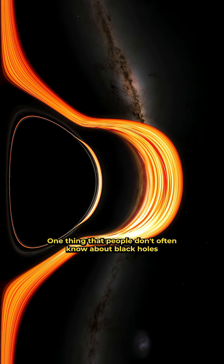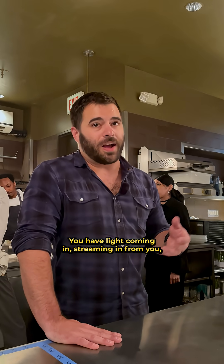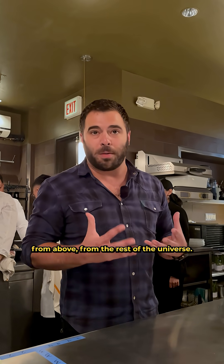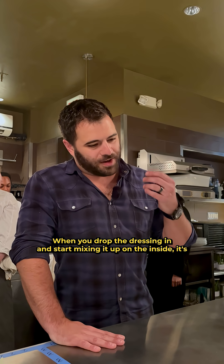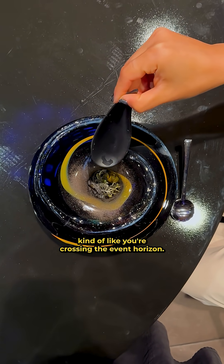One thing people don't often know about black holes is that inside, it's not necessarily completely dark. You have light streaming in from above, from the rest of the universe. When you drop the dressing in and start mixing it up, it's kind of like you're crossing the event horizon.